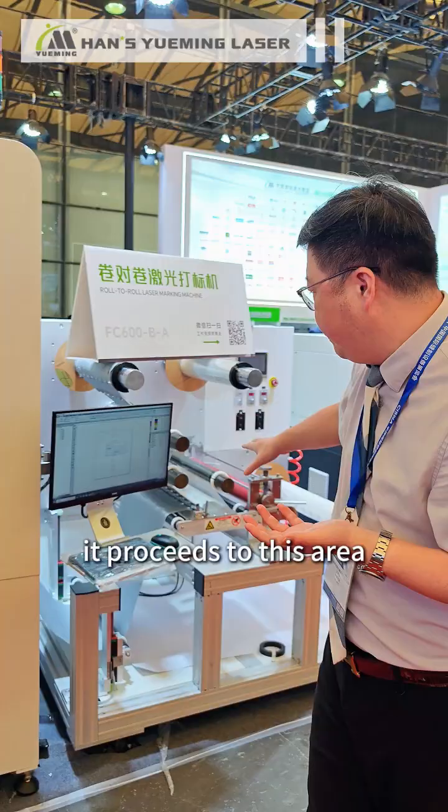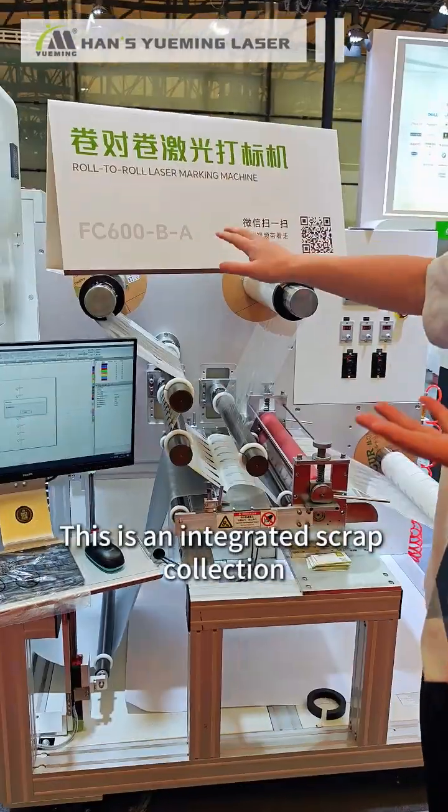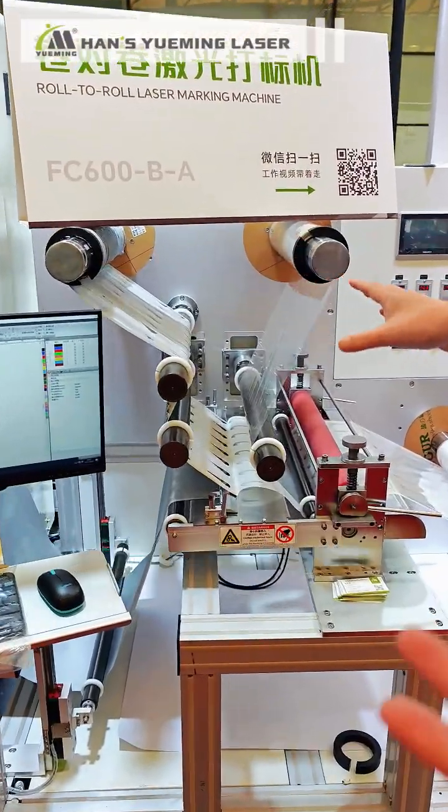After the entire roll of material is fed in, it proceeds to this area. This is an integrated scrap collection and unloading system. Let's take a look.